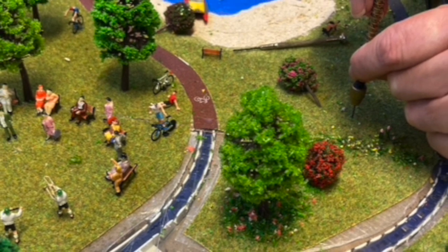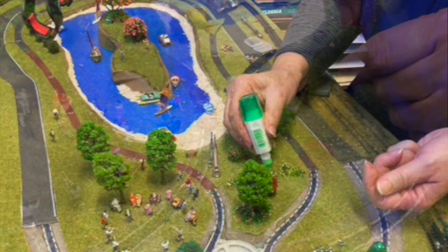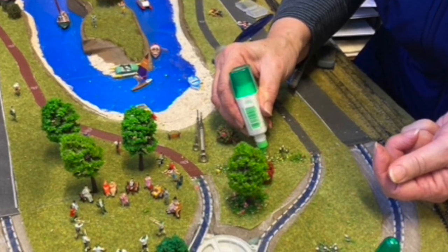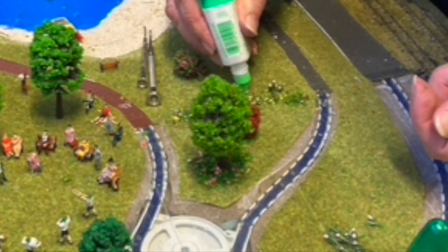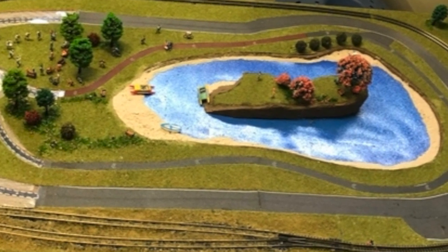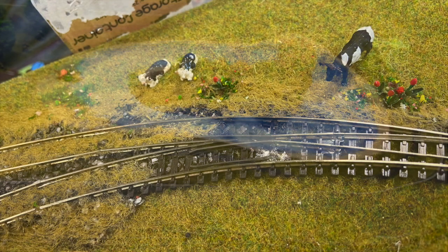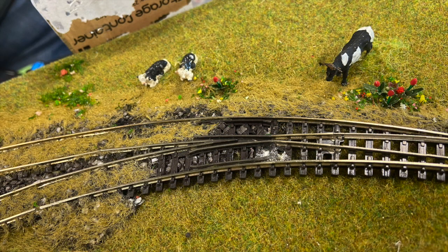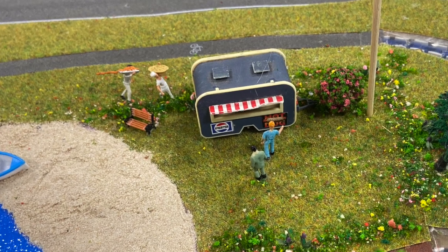My wife went through and said the layout wasn't looking good, so out came the trees and ground cover — she did a great job scenicking and making it look prettier. I was looking for a practical demonstration of Magna Rail, but her eye brought everything alive: trees on the island, dotted around the place. And remember, you don't put three or four of anything — you always put five or odd numbers. Thank you Lois for your input. You can see the guys racing to get supplies to the food van.